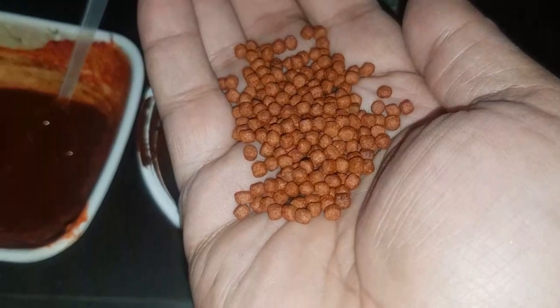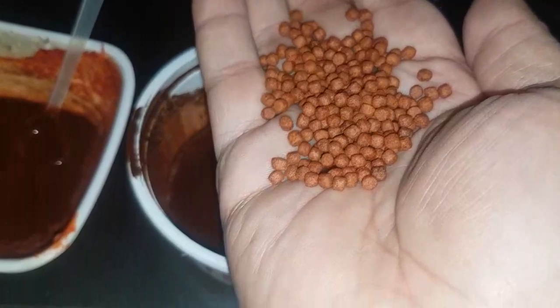Now this liquid is ready. I am adding the fish food into this liquid. See the color of the food — now I am going to mix them in my liquid.